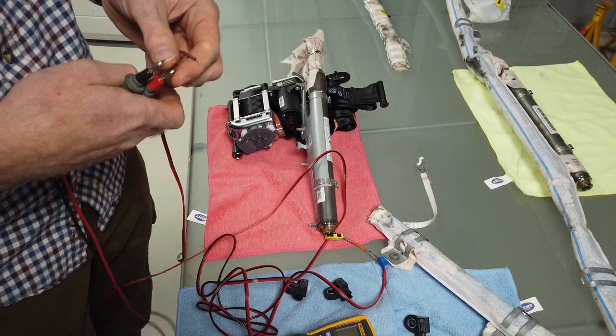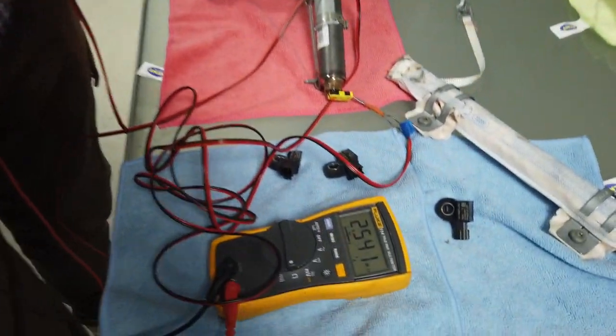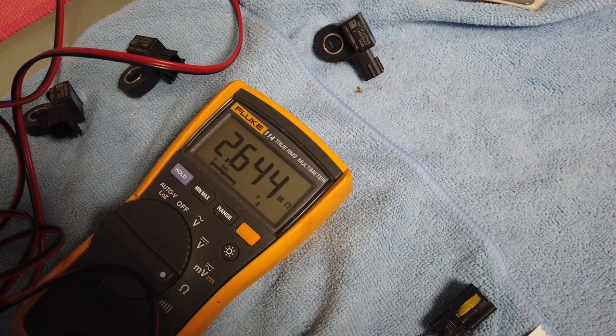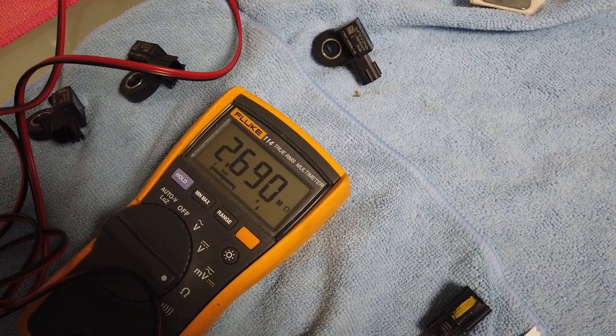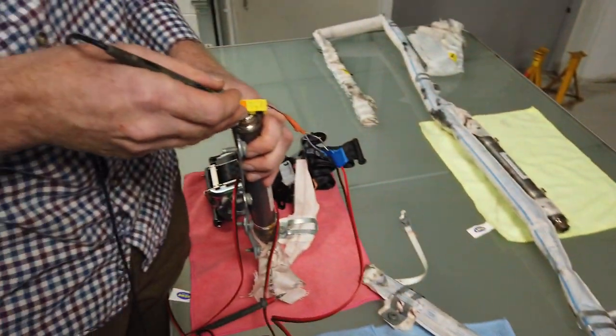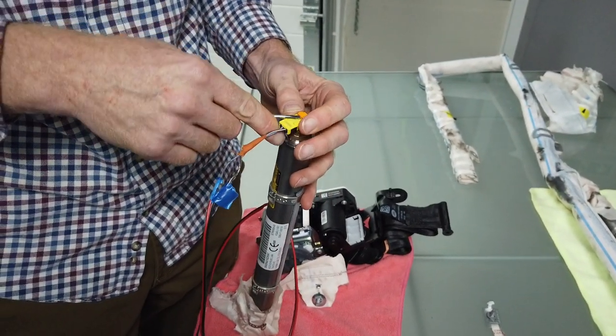This should show a high resistance. That's got 2.5 - wait for it - 2.6 mega ohms. But if you remove this connector it will show a short.